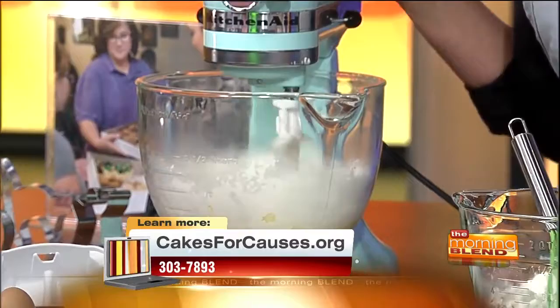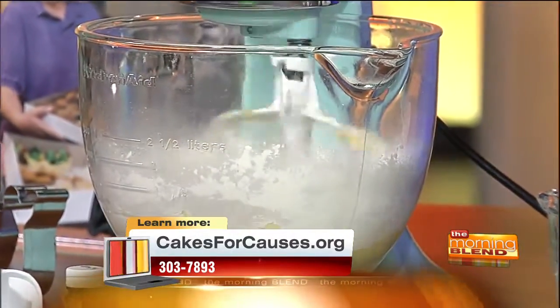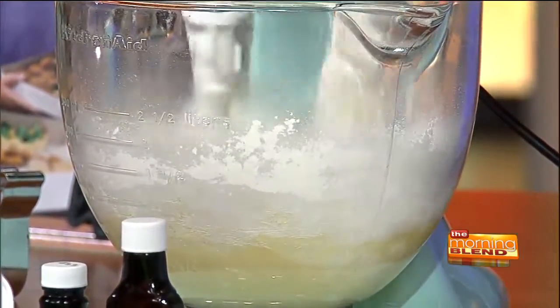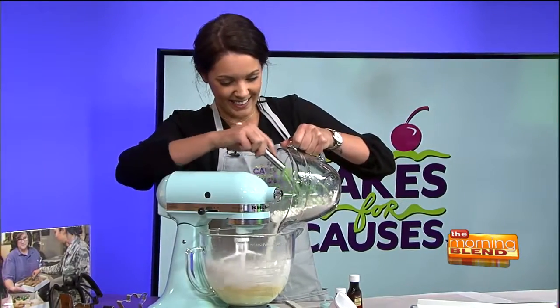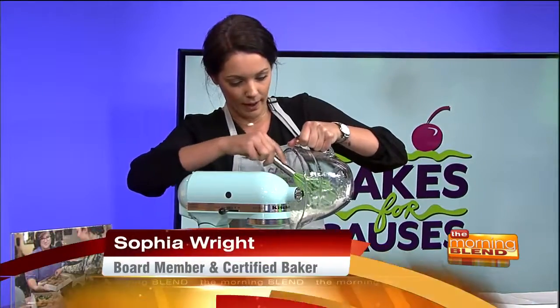If someone doesn't have a fancy mixer, they can just do it by hand. You can use a hand mixer or even a fork. Growing up, we didn't have fancy mixers, so we used forks. You had to really mix it in there — that was my workout for the day.